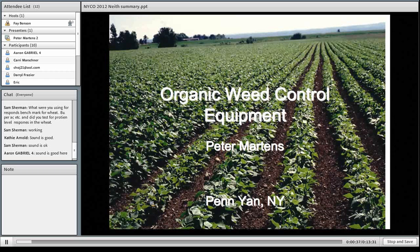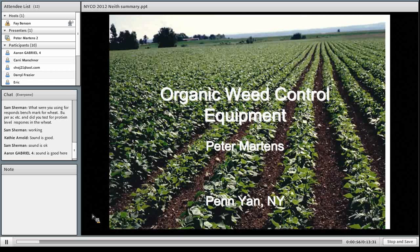It all starts with seedbed preparation and rotation planning. You don't want to grow row crops after row crops after row crops because the same weeds that would affect soybeans will affect corn and vice versa — you could just create a massive population of weeds. Typically we would grow clover plowed down for corn, corn followed by soybeans, soybeans followed by a winter small grain, and that winter small grain seeded to clover and back into corn. That way we break up the weed cycle.